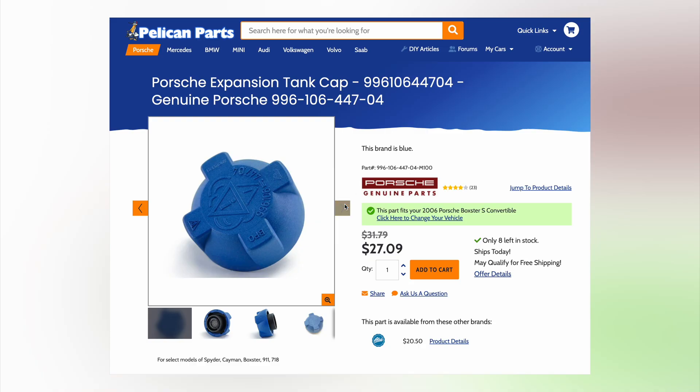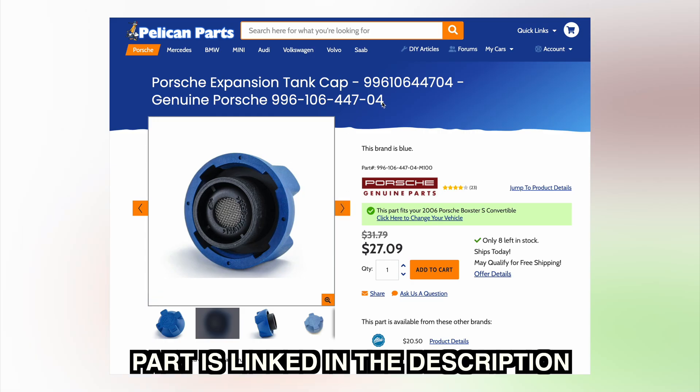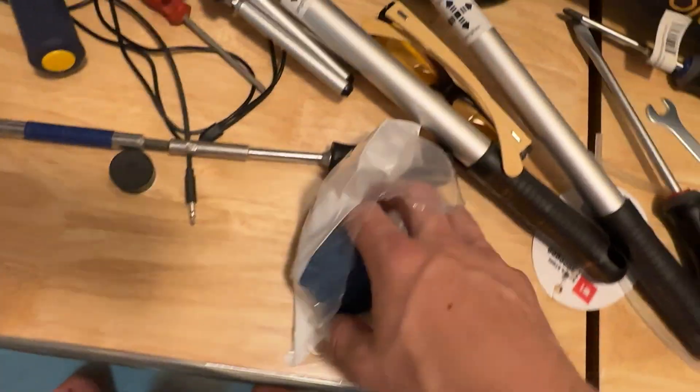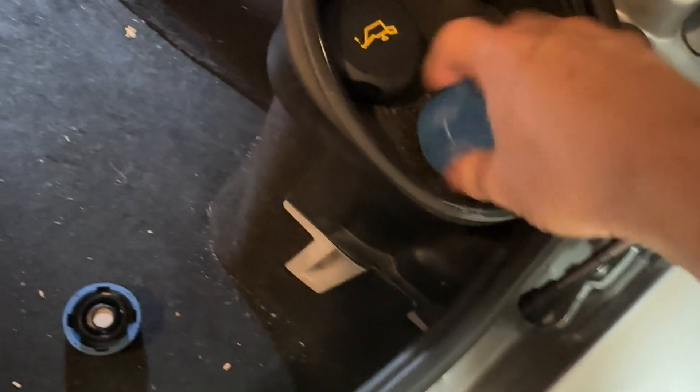For replacement, the part numbers for the coolant cap ending in 01 and 02 are known for leaking. The latest version ends in 04. Simply unpackage the new cap, remove the old one, and install the new one.